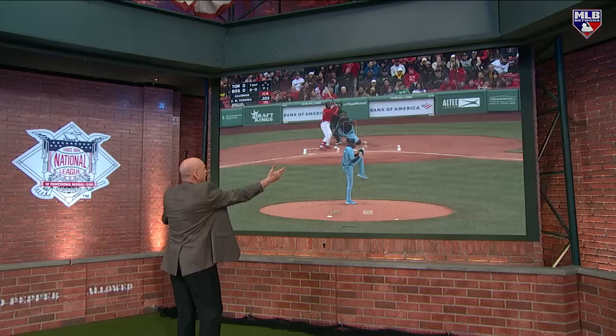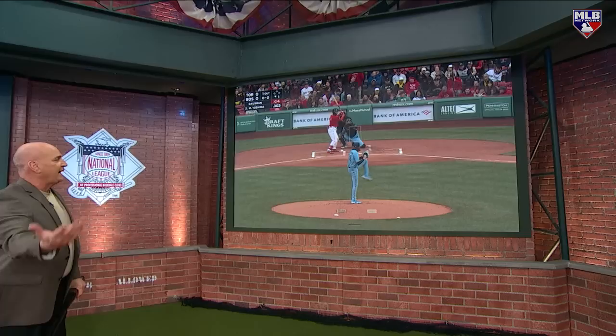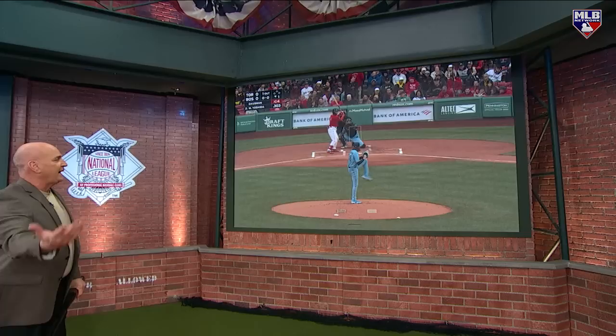Same thing the other day off of Gosman. Get yours, dude. There's nobody on, zero-zero count. Gosman, one of the best this game has - going in the same location.